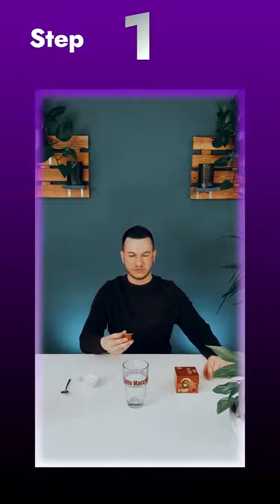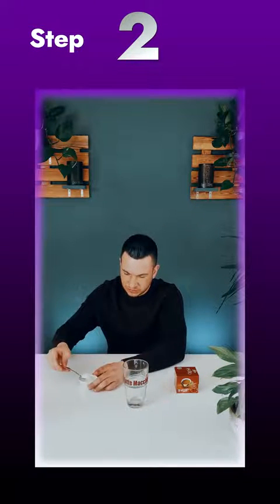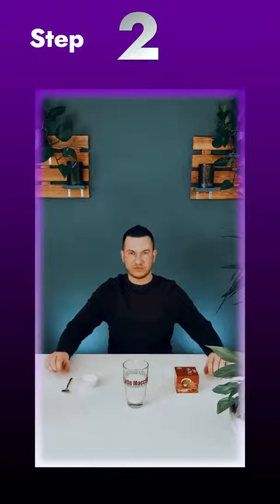Step 1: Film yourself throwing the pad in the air. Step 2: Stay in the previous position and drop the pad from your hand and repeat the throwing motion and continue the scene to the end.